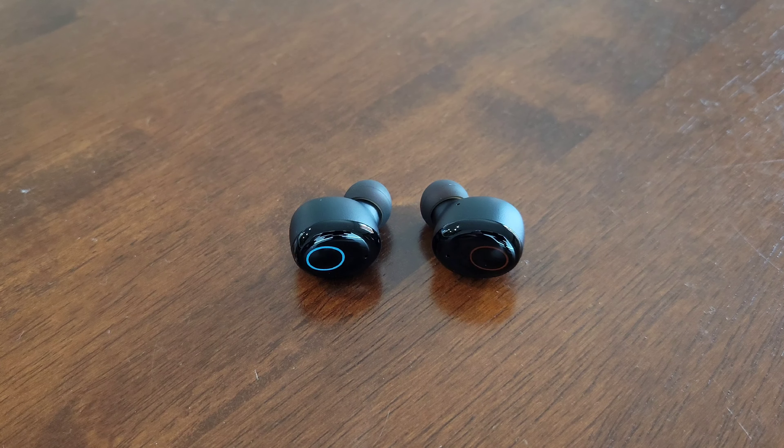Hey guys, welcome to the video today. In today's video, I'm going to talk about how to restore to factory settings the Curdene S8 wireless earbuds.